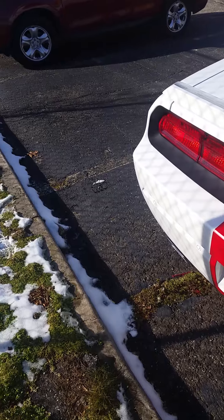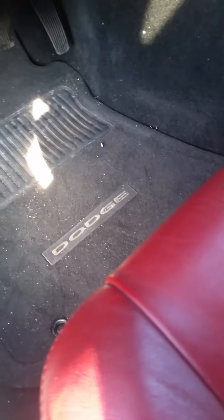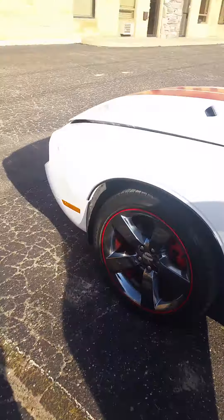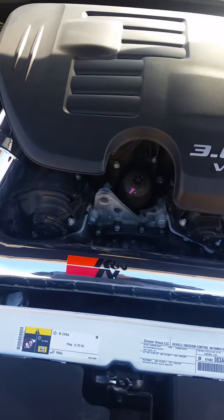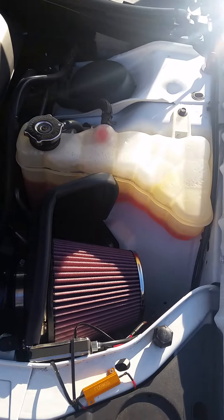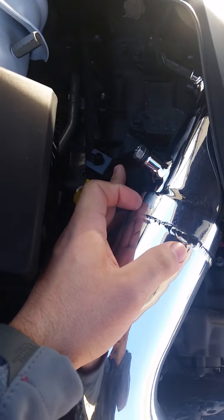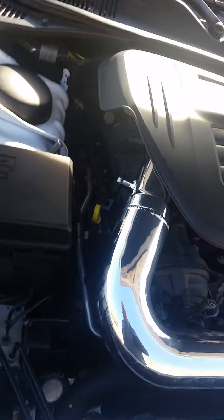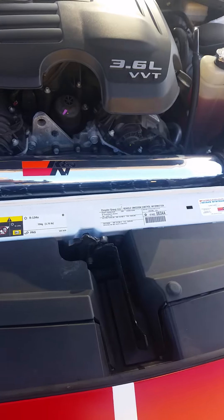I changed out the exhaust system and did the cold air intake. I got a K&N — it's pretty easy to change actually. I watched a couple of videos. What you have to do is take off this one bolt here, take off the little bracket, and just connect the sensor right there.